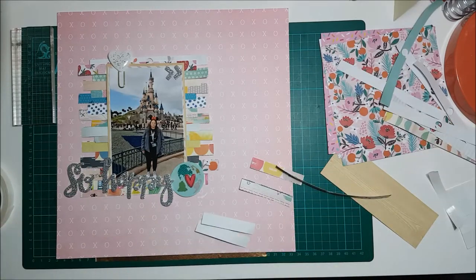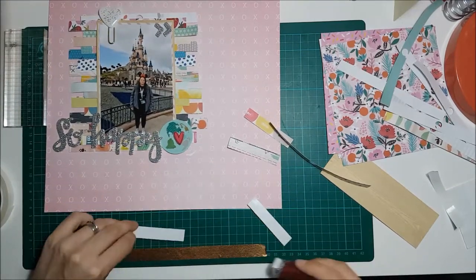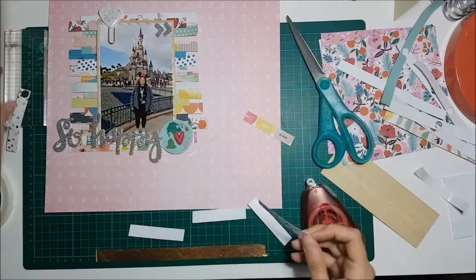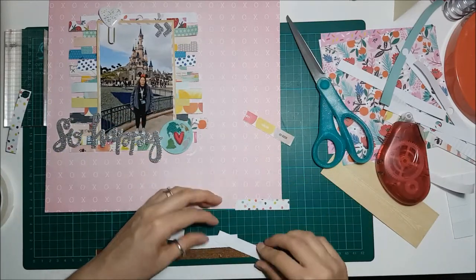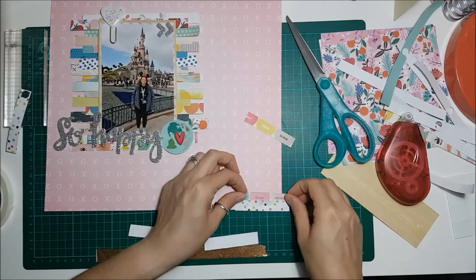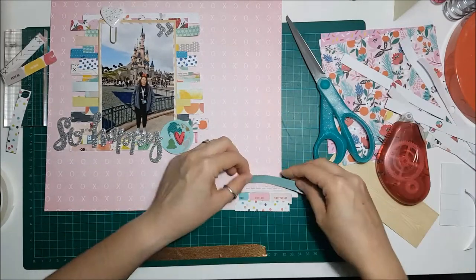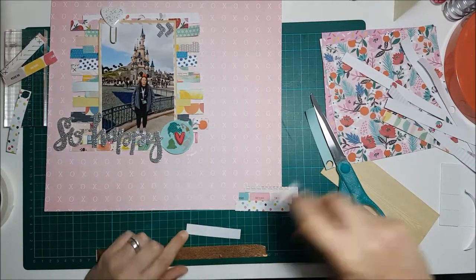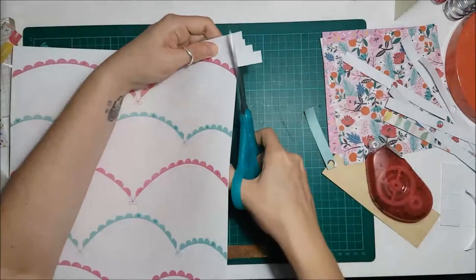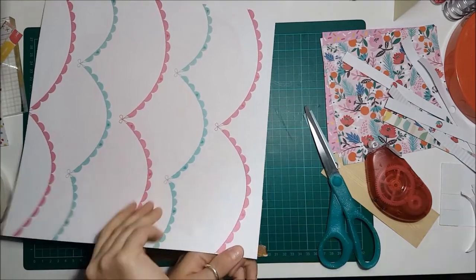I knew I needed something in the bottom right corner, so I thought I'd use some more branding strips because I had a few left over. Me and my tape runner have a love-hate relationship — on this layout it was more hate than love. I did make it work and cut out lots of bits where I was fighting with it, but I've put a new tape runner in now and we're friends again.